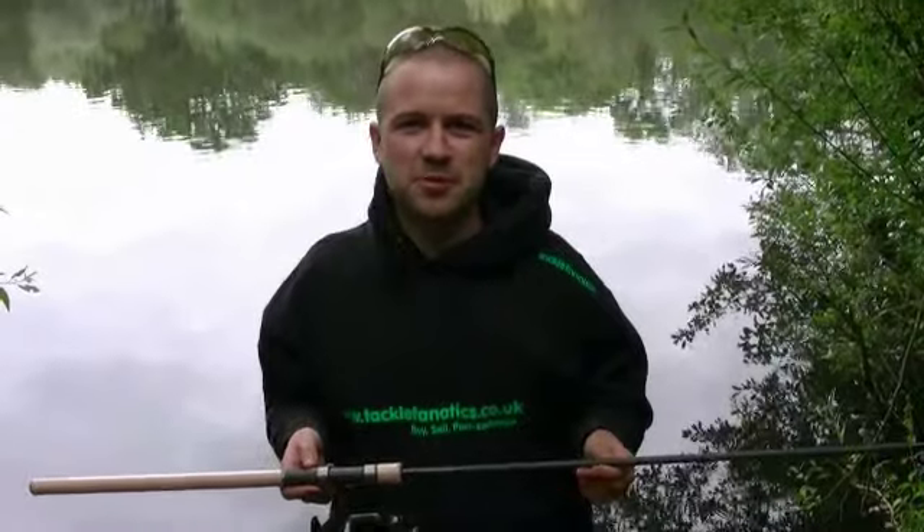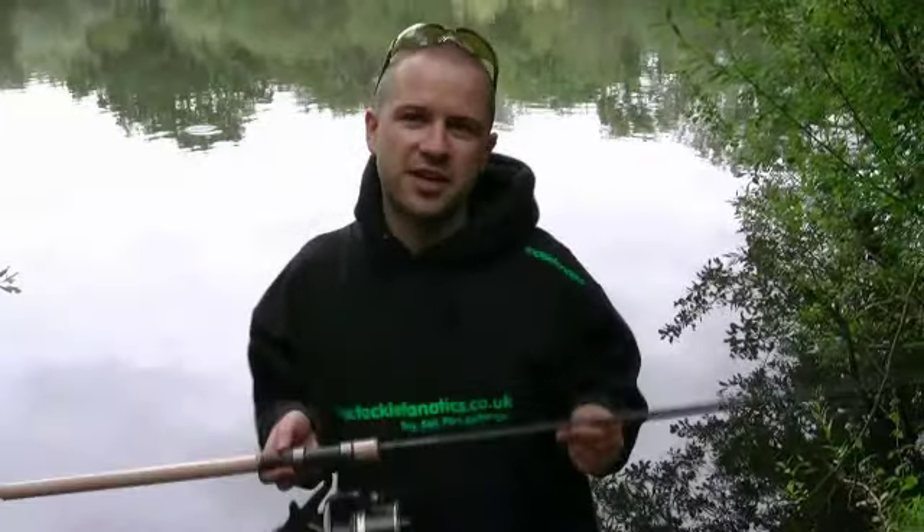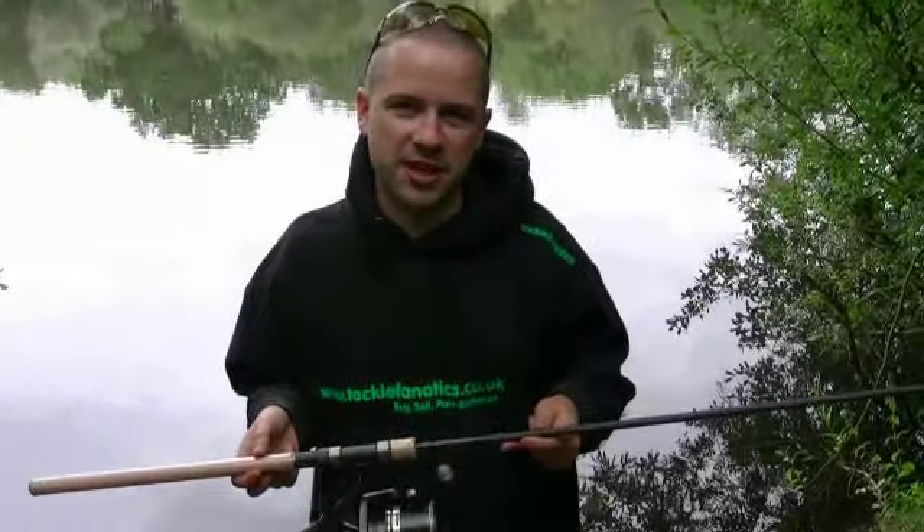Hi, my name is Duncan from Tackle Fanatics. Welcome to our product review of the Witchwood Extricator Rod. I'm just going to run you through some of the key features to do with the Witchwood Extricators.